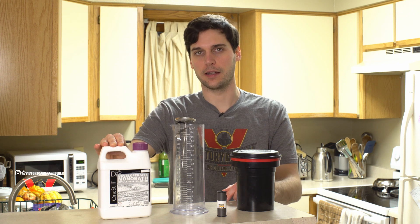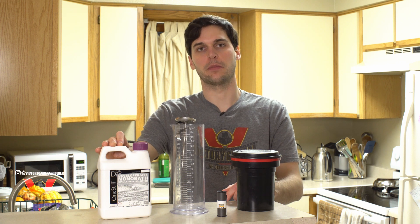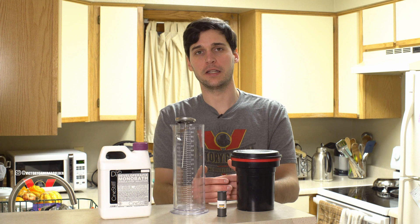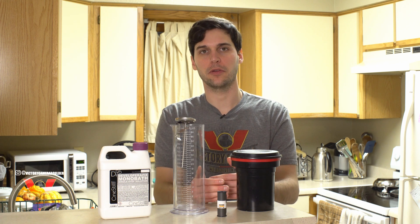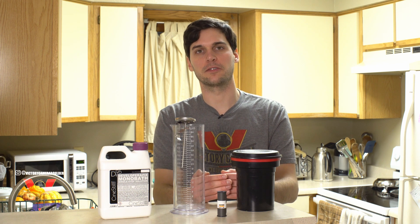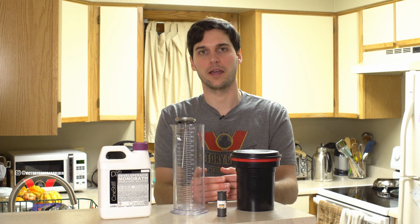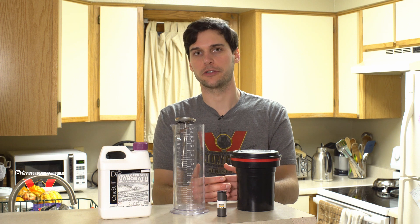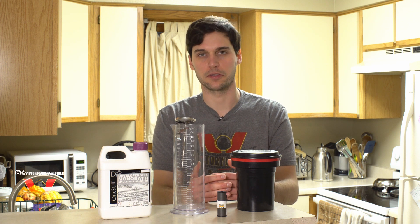It works by employing a really fast-acting developer, which should finish its job by the time the fixer starts stripping silver nitrate off the film. It's a lot more convenient than the 3-bath process, but some people think this difference in mechanism means you're always going to have lower contrast or haze. I think you can get really great negatives out of it, and unless you're a film archivist or an ultra nerd, I think you're going to be happy with the results.